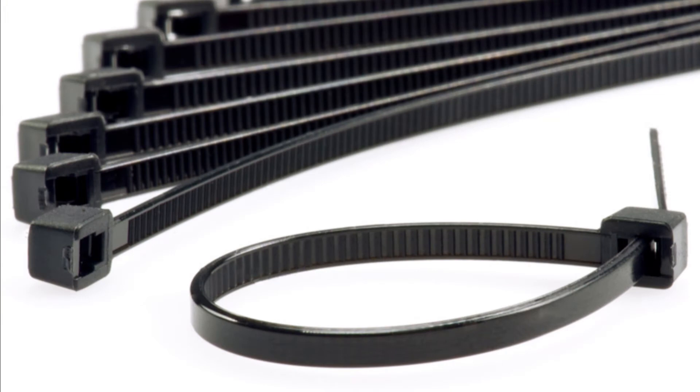Plastic wire ties. Some people love them because they're so flexible, easy to use, and inexpensive. Some people don't like them because they just don't trust that they'll last for years and years.